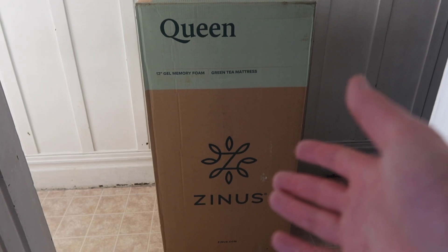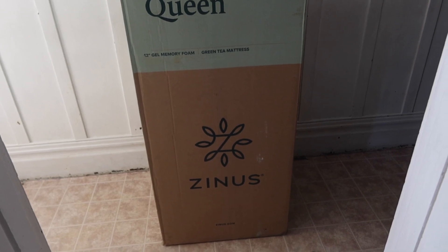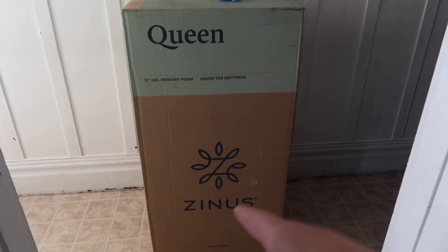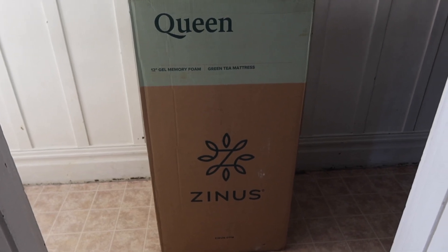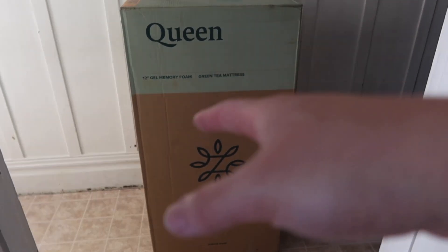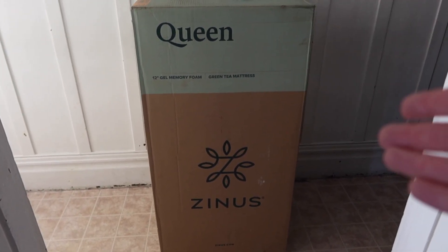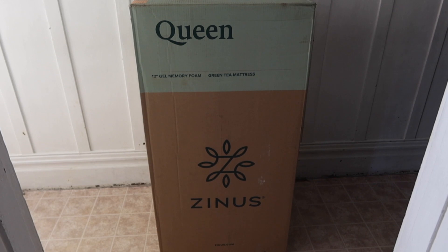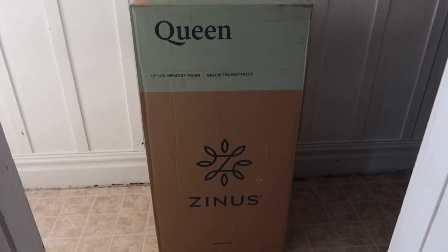We have the 12-inch gel memory foam mattress here. I've been a big fan of this brand because the material they use is super comfortable. This one has a cooling memory foam base, which is helpful if you sweat a lot or get warm under blankets — it helps you cool down. These mattresses come in different sizes like twin, full, king, and queen, and different thicknesses like 4, 8, 10, and 12 inch. Let's open it up and see what's inside.